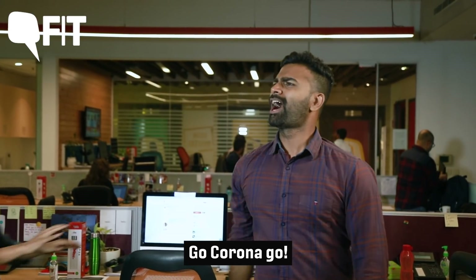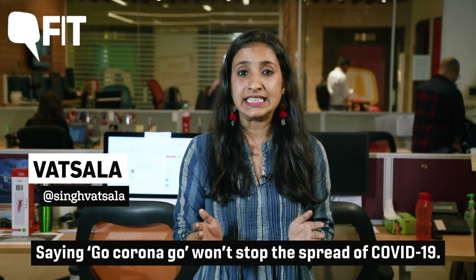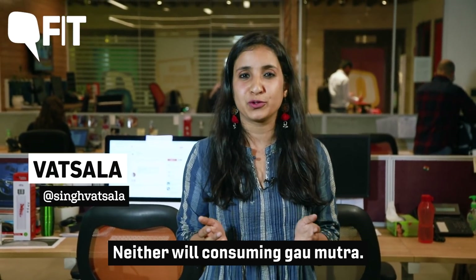Go corona go! Saying 'go corona go' won't stop the spread of COVID-19. Neither will consuming gaumutra.